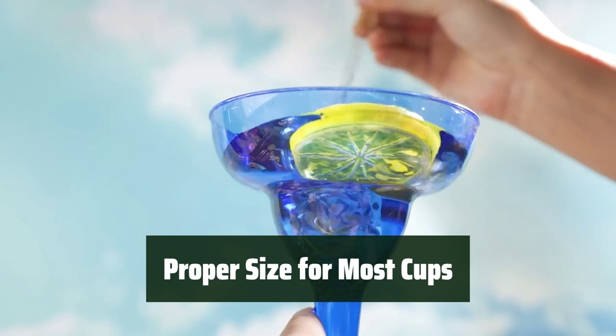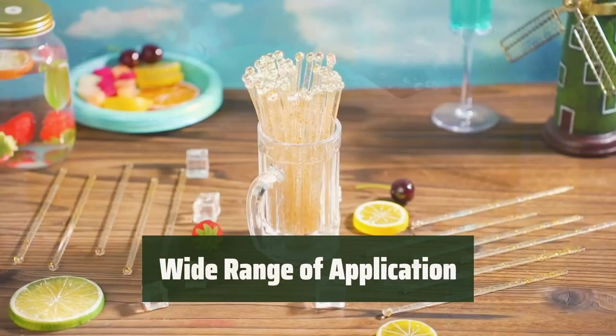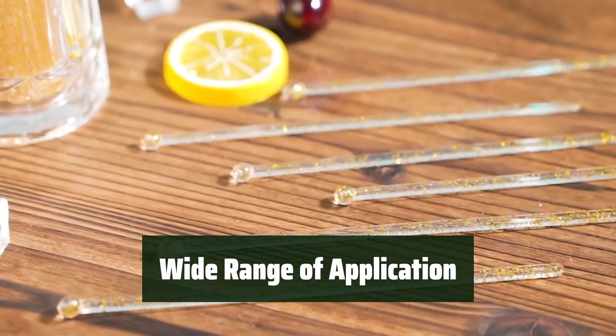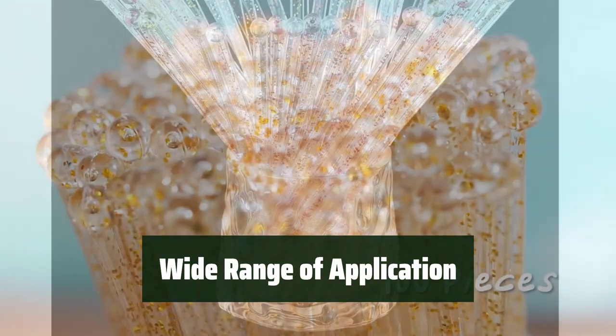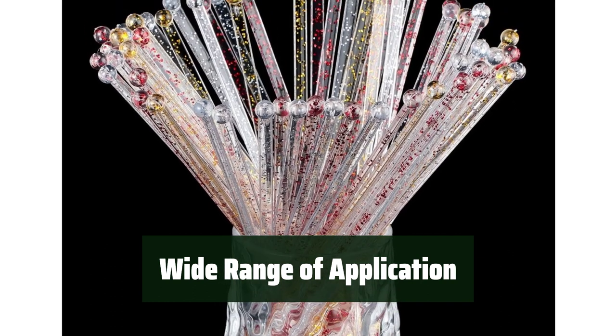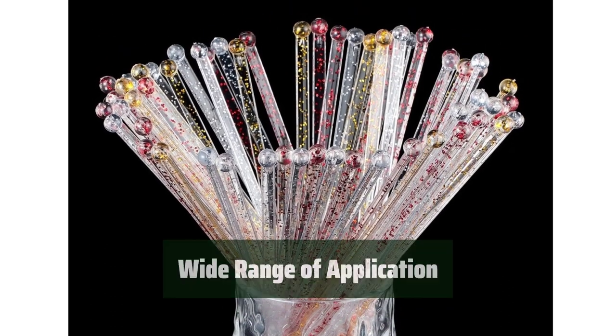These swizzle sticks are about 7 inches in length, making them suitable for most small coffee cups and disposable lids — the perfect size for stirring hot beverages. They are widely used for different occasions, including restaurants, bars, cafes, schools, offices, parties, weddings, and daily family use, meeting various demands and providing a pleasant drinking experience.